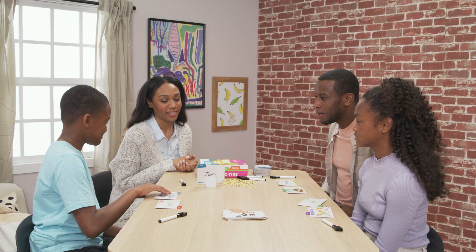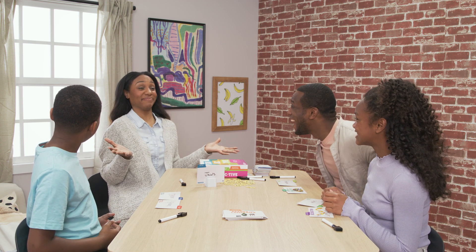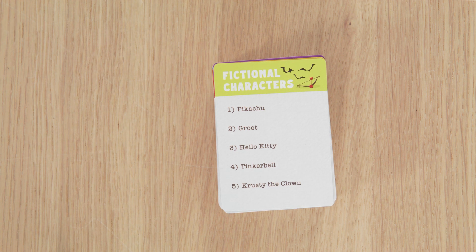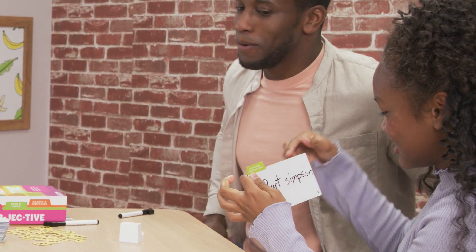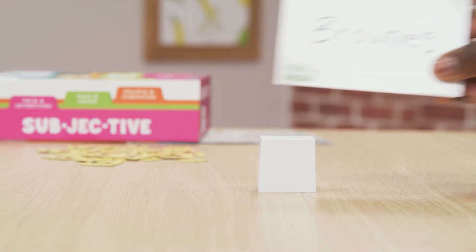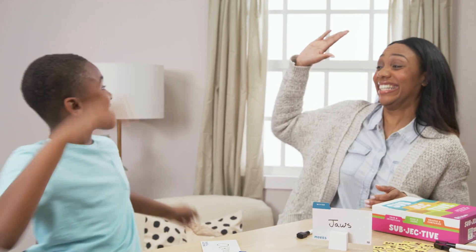Reveal each clue one at a time as the guesser guesses. If the guesser is correct, both the guesser and the clue giver each score a point. Once every clue has been revealed and the points have been awarded, the player to the left of the guesser becomes the new guesser and the next turn begins. Continue playing for two to three rounds depending on how many players you have. The player with the most points at the end wins.